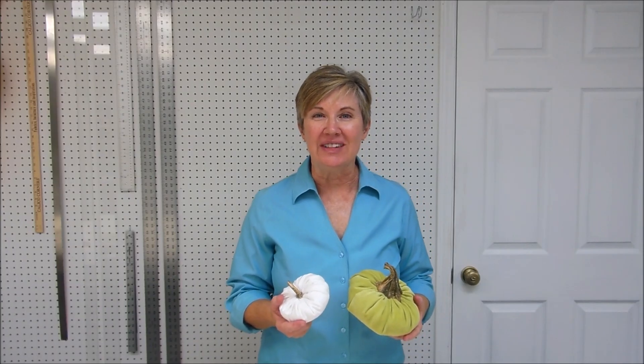Hi, I'm Jan from Newton Custom Interiors and today I'm going to show you how to make these cute velvet pumpkins.